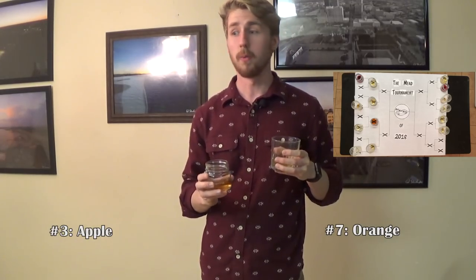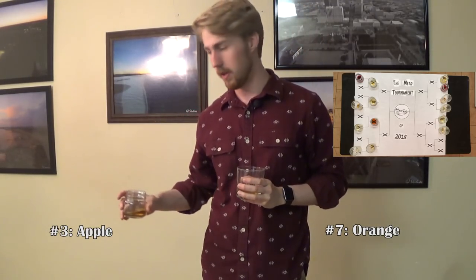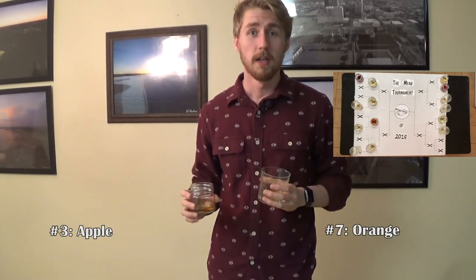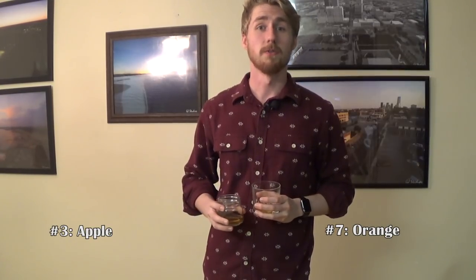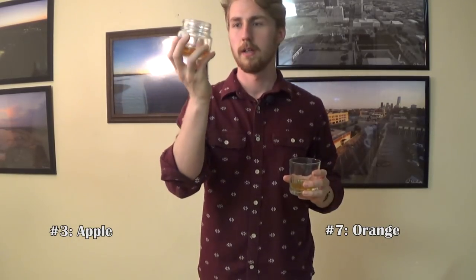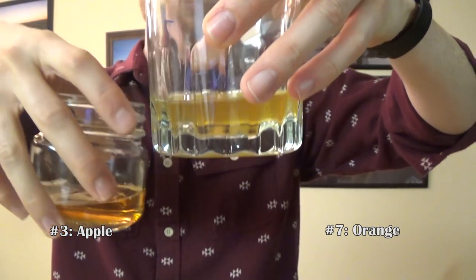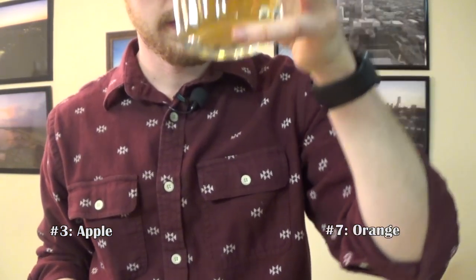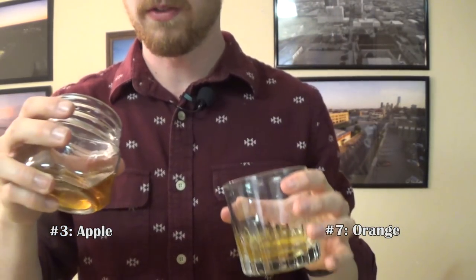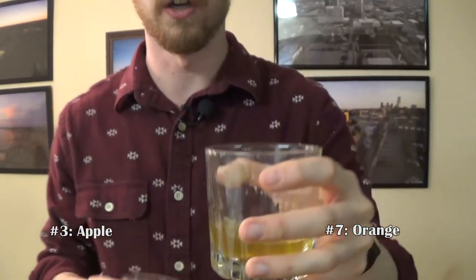Alright, next up. We've cleared off half the board — four meads have fallen, four meads have continued on. Now we're on the next side, so four meads will fall and four will keep going. This is number seven versus number three. They're both light colored, though this one is definitely a little bit darker. This one looks like it might have some more fruit tone to it because it's less clear, which could also just mean it's younger.